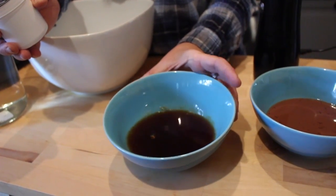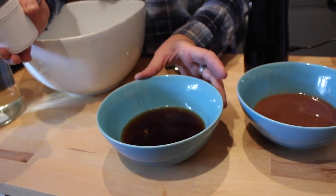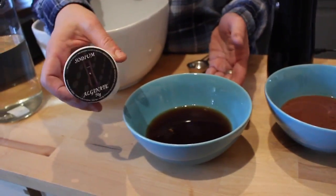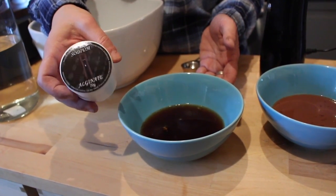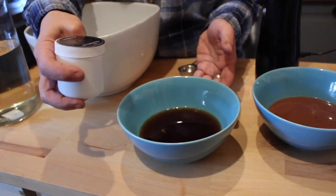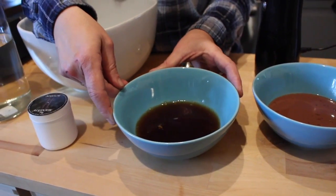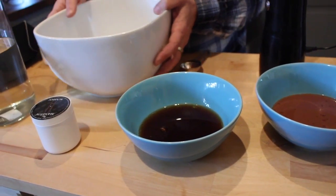In this bowl we have coffee and over here we have hot chocolate. I've brewed the coffee and the hot chocolate separately and added sodium alginate to each of them — it comes included with the Sphericator package. Sodium alginate is a thickener, so we've left this sit for 45 minutes each and now we're going to put it through the Sphericator.